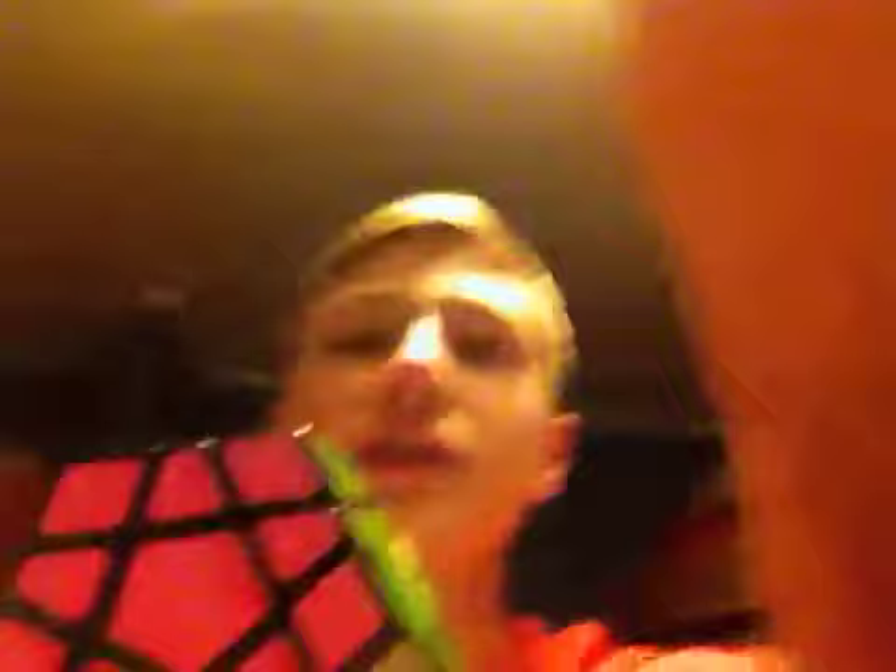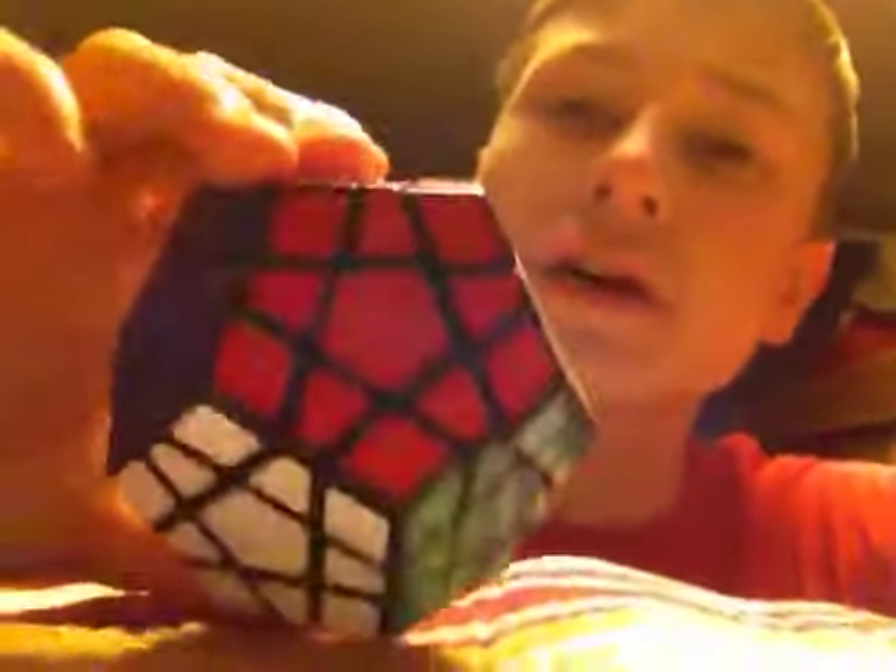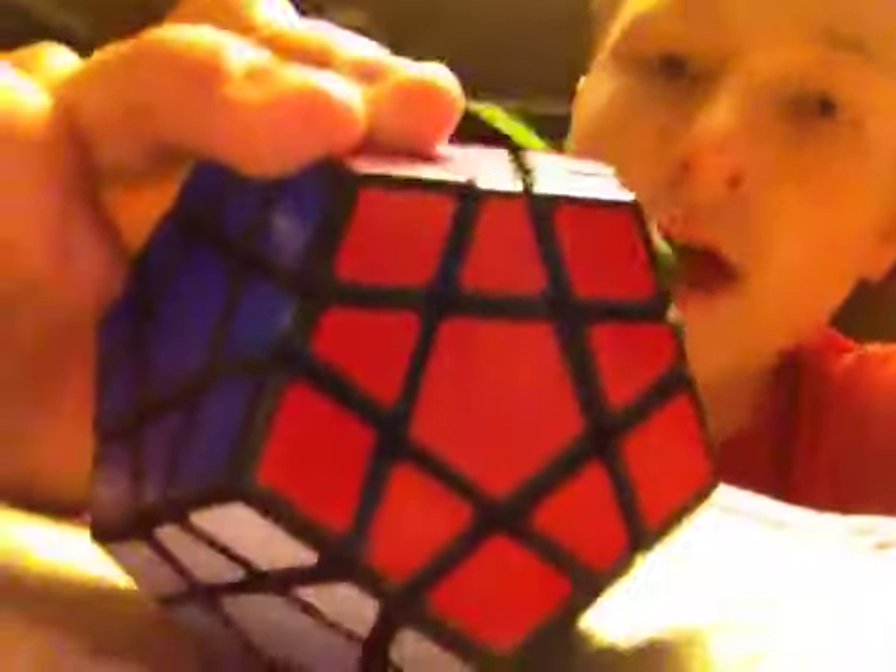My third and last one is one of my favorite Rubik's cubes of all — you just saw a hint right there — it's the megaminx. So this is an awesome Rubik's cube. I really like it. It's really fun to solve, it just takes a while.